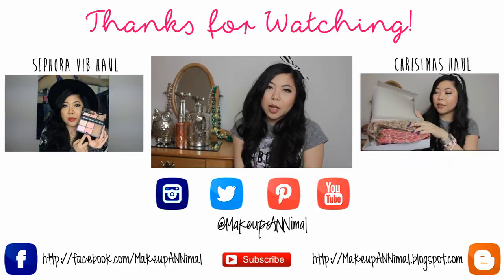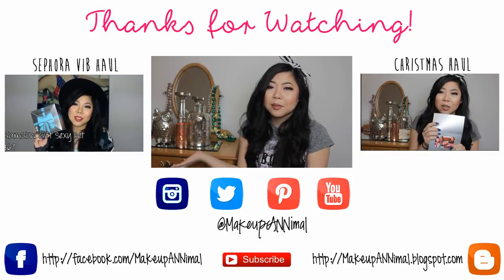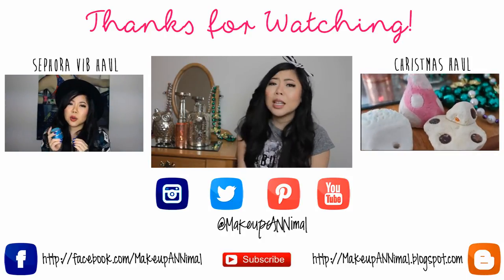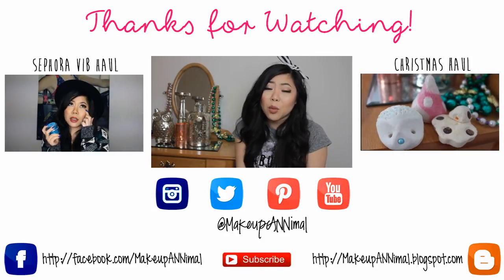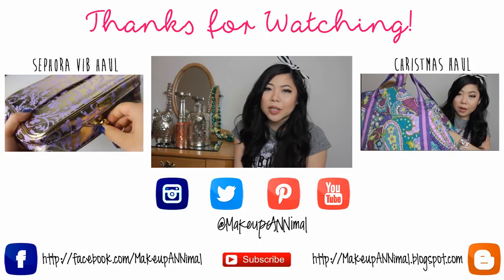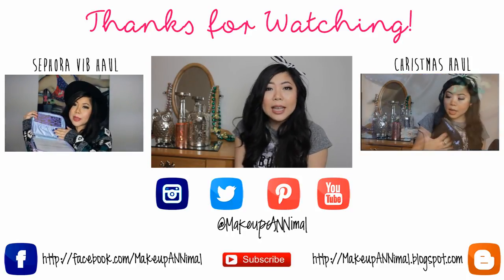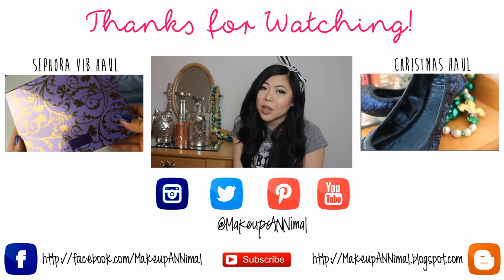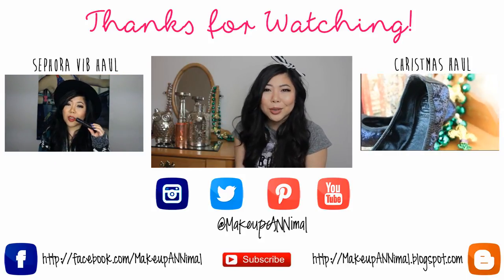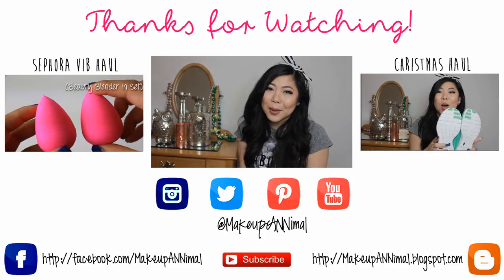That is it for my home goods haul. I hope you enjoyed it. Let me know if you like my little backdrop and if you liked anything. If I buy more home goods I'll definitely share it with you guys. Be sure to check out my previous videos linked below and to the sides. Please like, comment, and subscribe and give the video a thumbs up. Until next time, see you later. Bye!